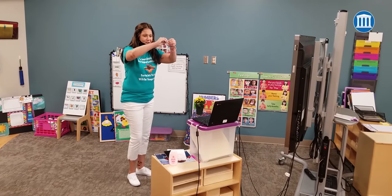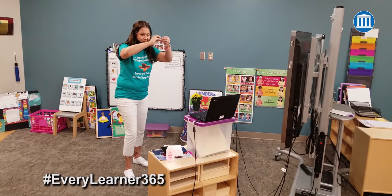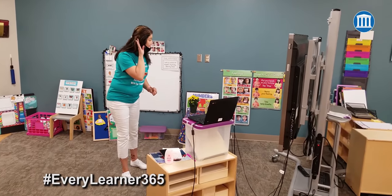Ready, let me see your spider fingers. Do you know the Itsy Bitsy Spider? Who knows that one? Let's see. Let's listen and sing.